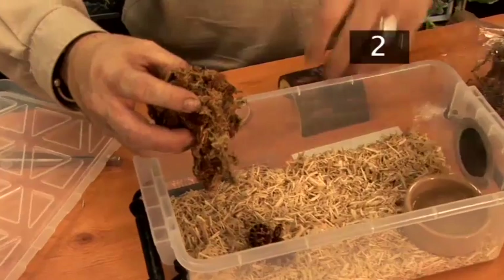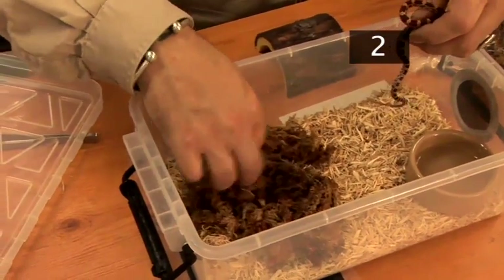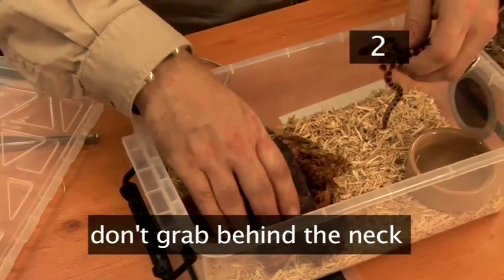Step 2: Handling. To pick up the baby corn snake, let it see your flat hand so it knows you don't have food, and scoop it up by the middle of the body. Don't try to grab it behind the neck, as it will feel threatened by this aggression and may bite.